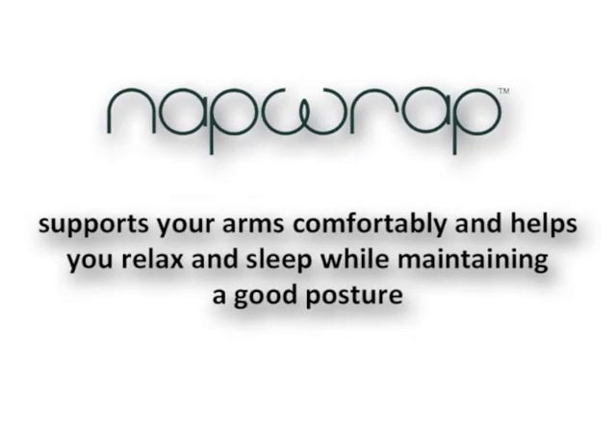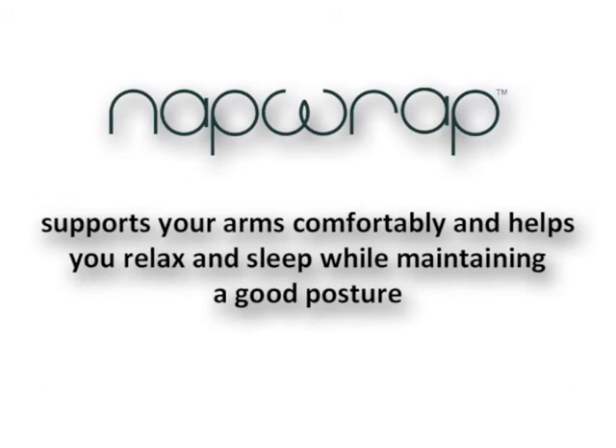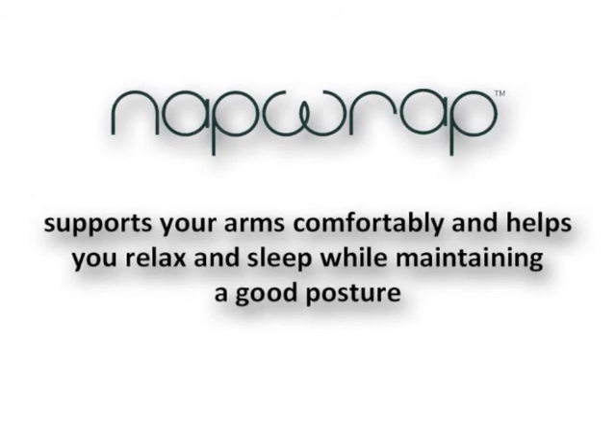Nap wrap supports your arms comfortably and helps you relax and sleep while maintaining a good posture. Let's take a look. This is how we normally cross our arms. It would be much better if we could cross our arms like this, but we can't hold it. Nap wrap can hold it exactly like that.